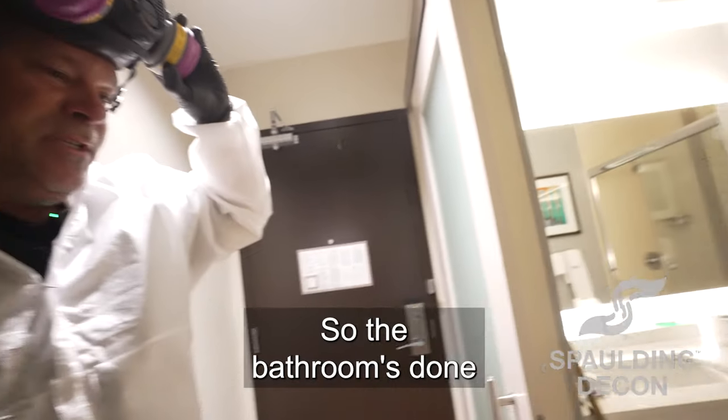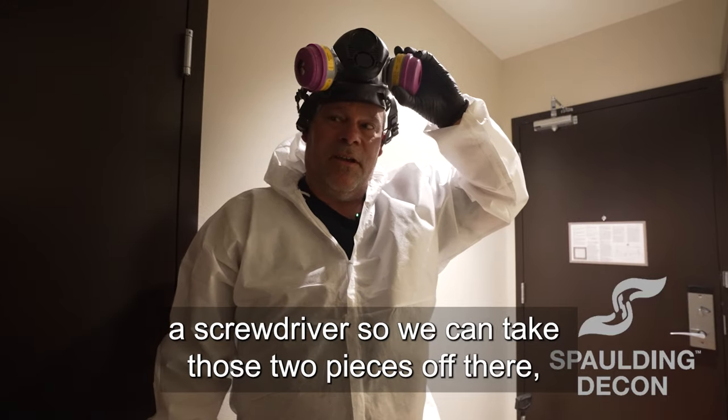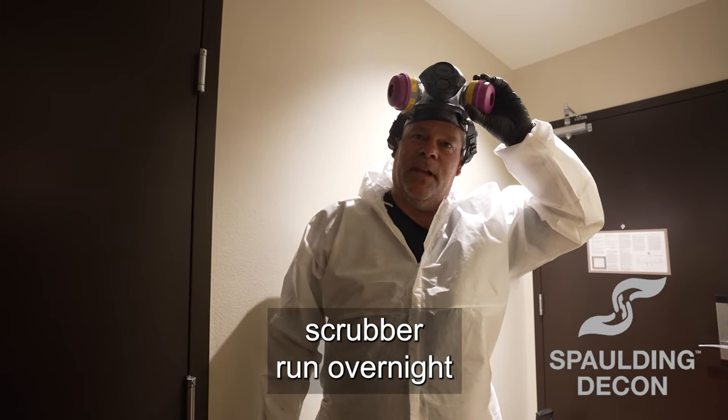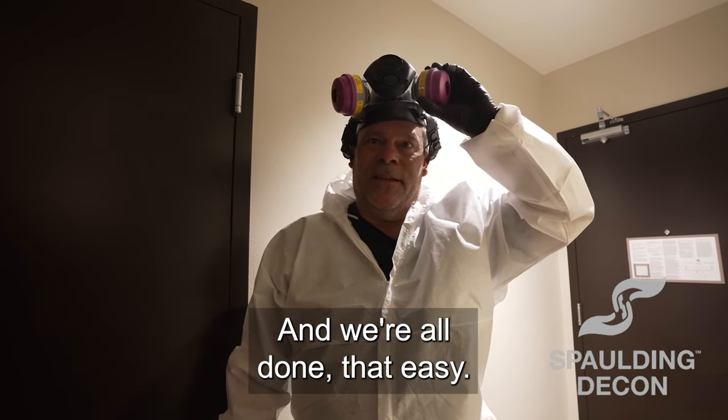The bathroom's done. We're just going to go get the screwdriver so we can take those two pieces off there, clean those, put them back. Then we'll fog the room and leave an air scrubber running overnight just to get what little odor is in here out. And we're all done. That easy.